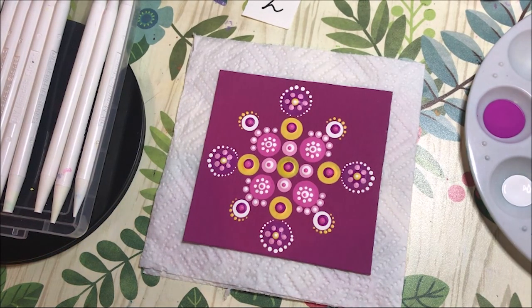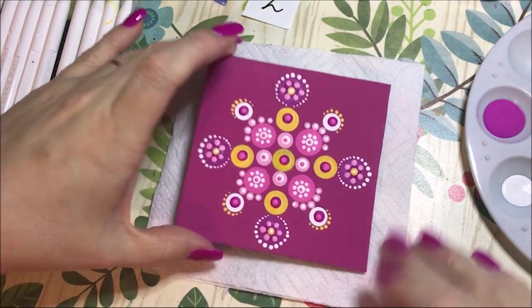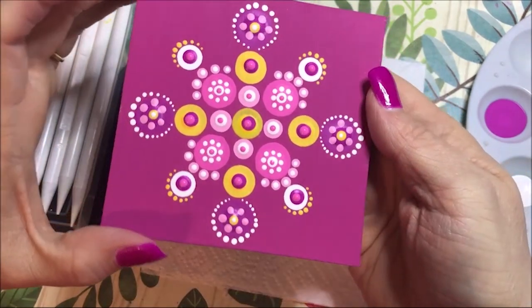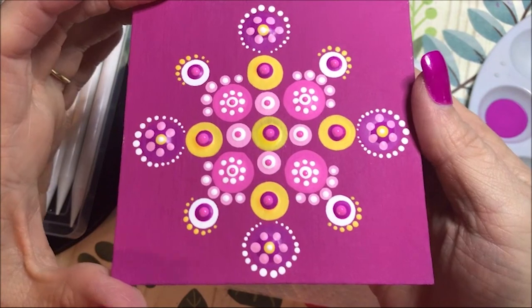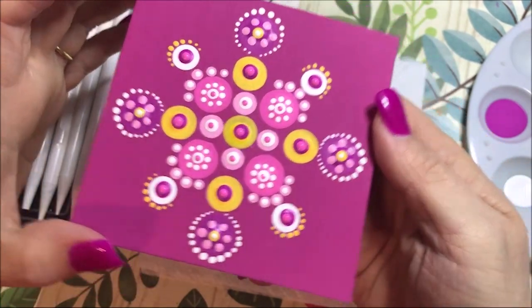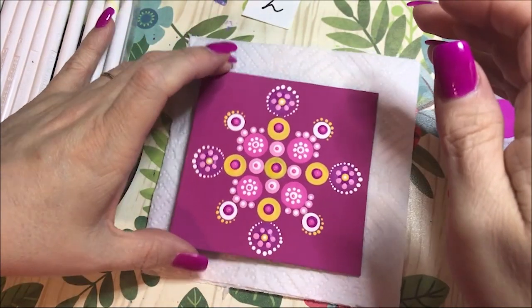I think I like it that way — I'm just going to leave it like that. I don't want to make it too busy. Let me know what you think about that. Doing dots on dots — something new. Kind of cool, I like it. Okay, see you guys next time. Bye!